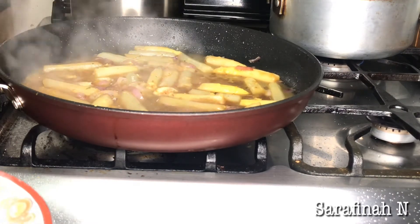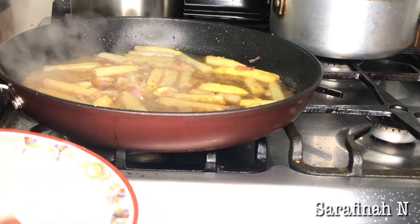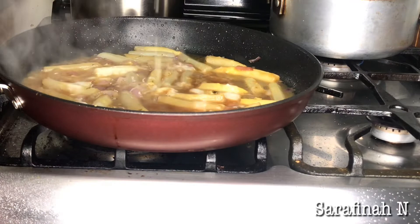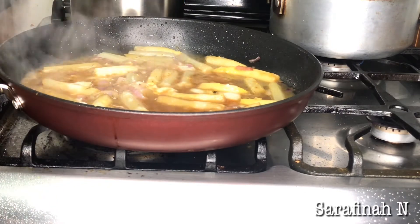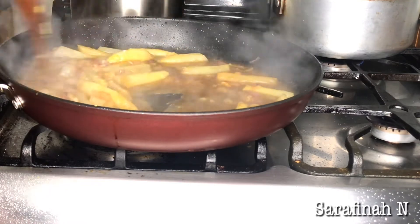Now I'm going to add in flour or cornstarch — either one — just to make the sauce thick. I'm going to add that in and mix it. It's already getting thick actually.